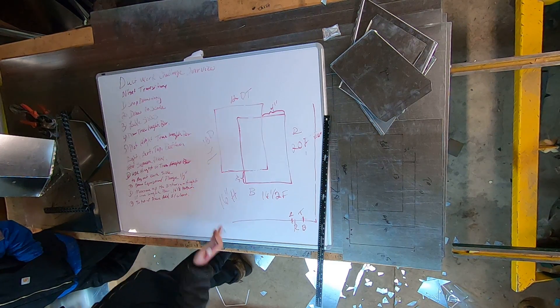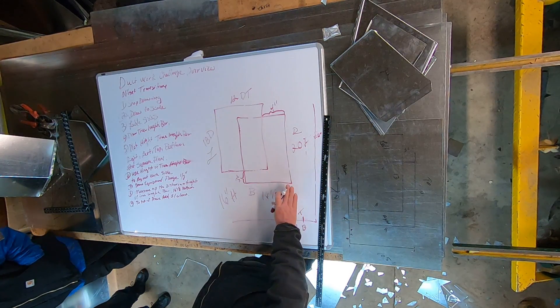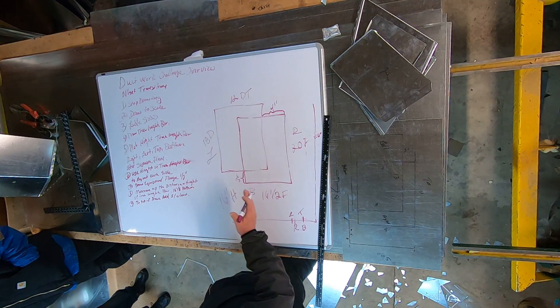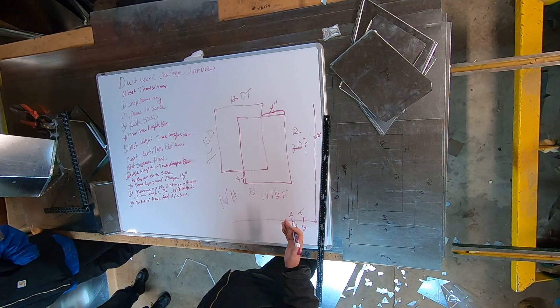However I'm going to connect it to the duct — if I don't add that, when you get to the field you're going to be exactly at the top of the duct and you're not going to be able to connect it.